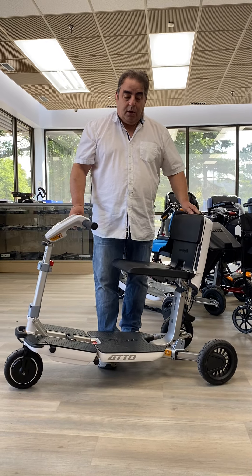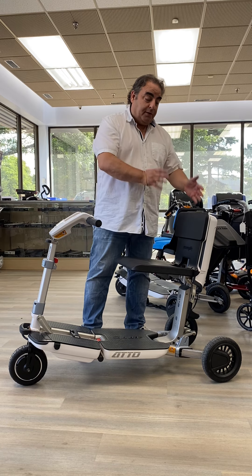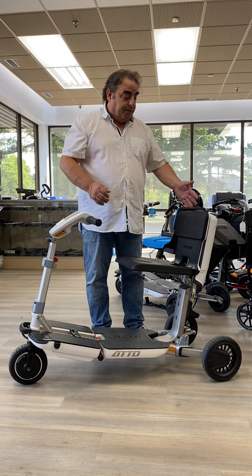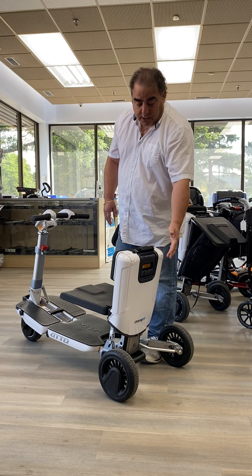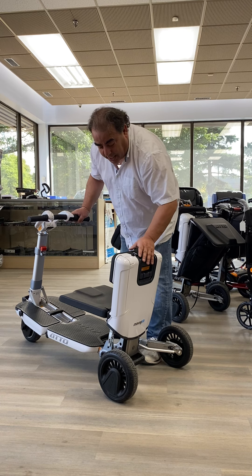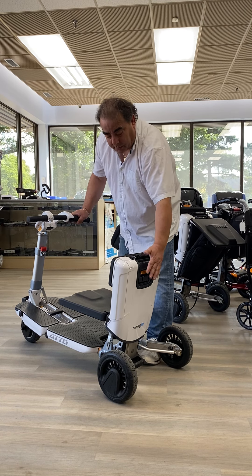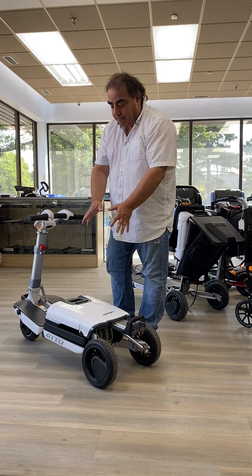Folding the scooter — when we opened it, we started from the front. When we're folding the scooter, we start from the back. That red lever in the back — you gently just unlock it, and that unlocks the whole back part. Hold the handle just slightly so it doesn't drop down too fast. Then you let go of the handle, and the second part, you just push down. Now I can push the whole thing down. That part is done.